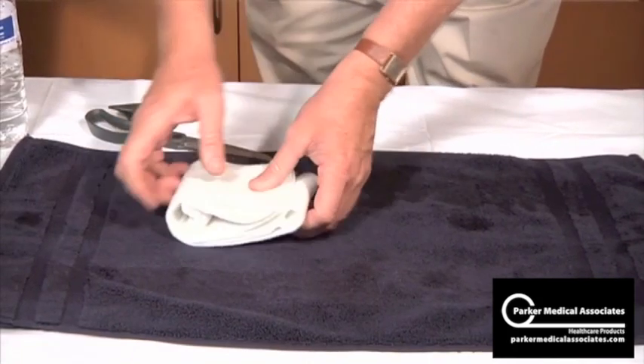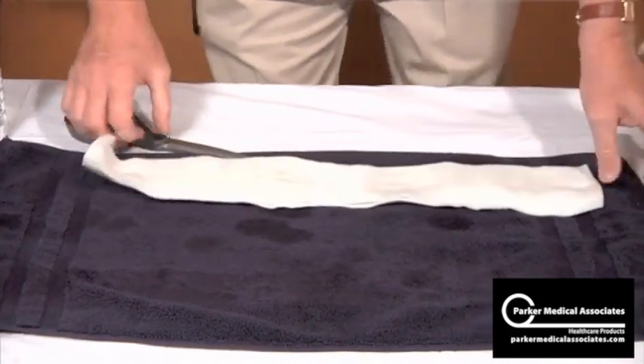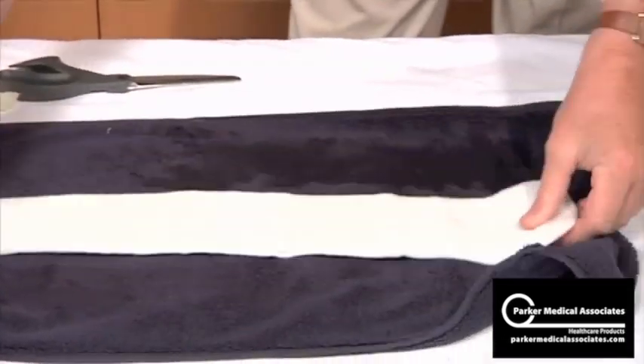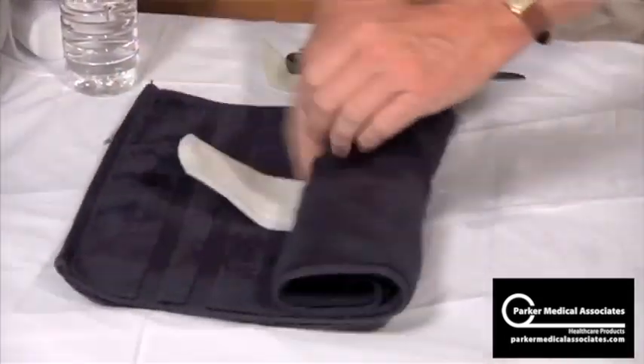And then just fold, fold, squeeze. Place it on your towel and just roll it up once. Squeeze the dry side. Roll and squeeze a second time.